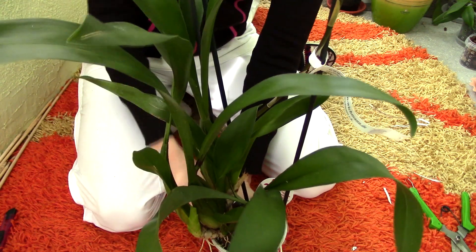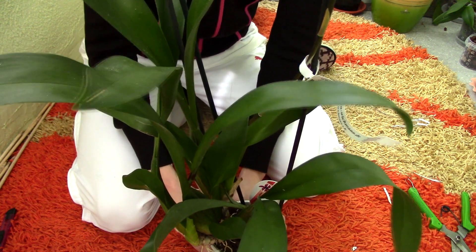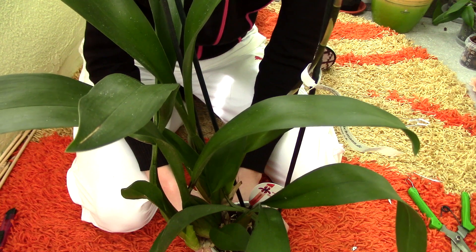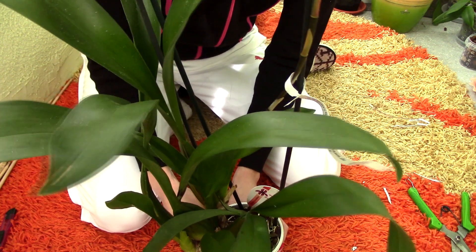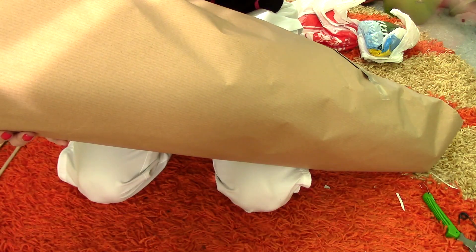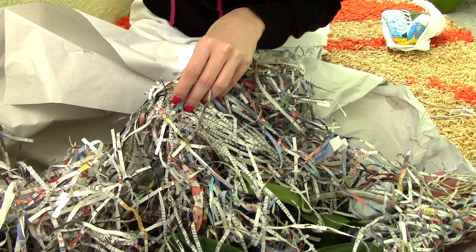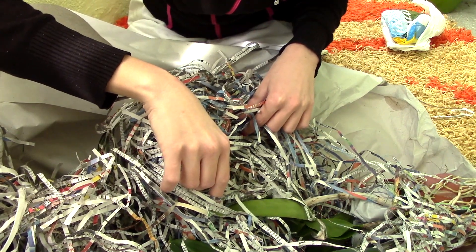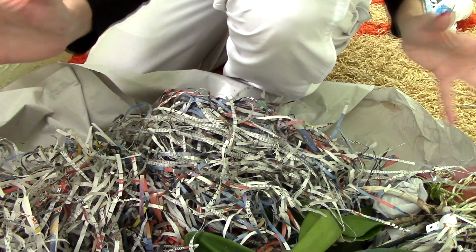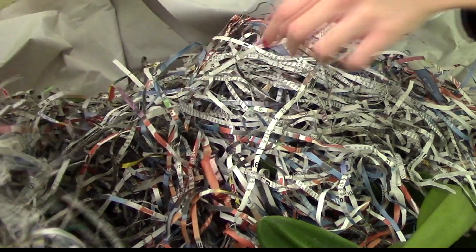There's one more orchid to open — it's mine, it's a Cattleya, and it came in a very very huge box. Because I kind of complained that they took two weeks to send my order, I think karma is not on my side. I'm expecting my Cattleya to not have a spike or to have a broken spike. I will need to operate with the precision of a surgeon — I want to save these flowers.